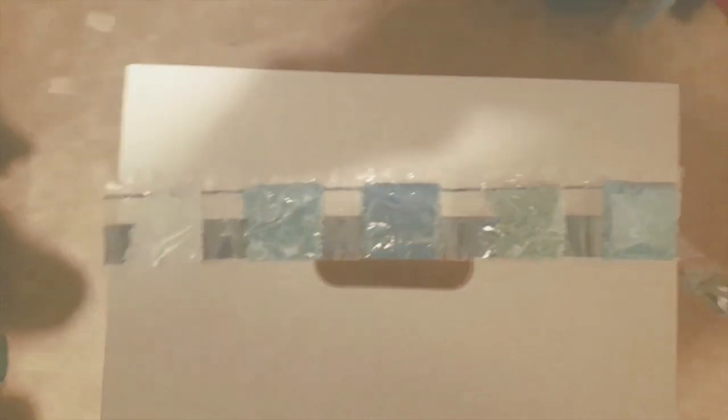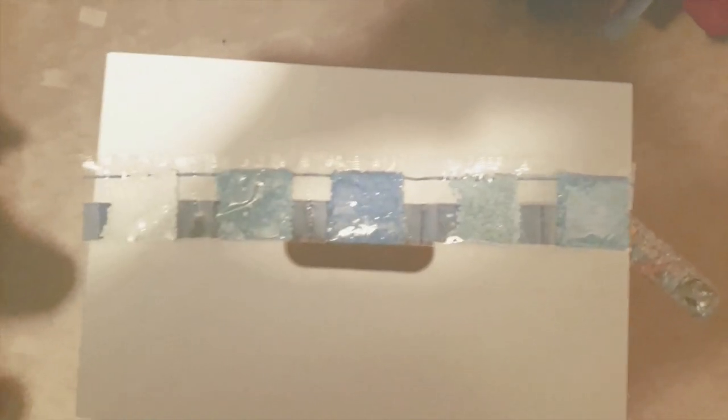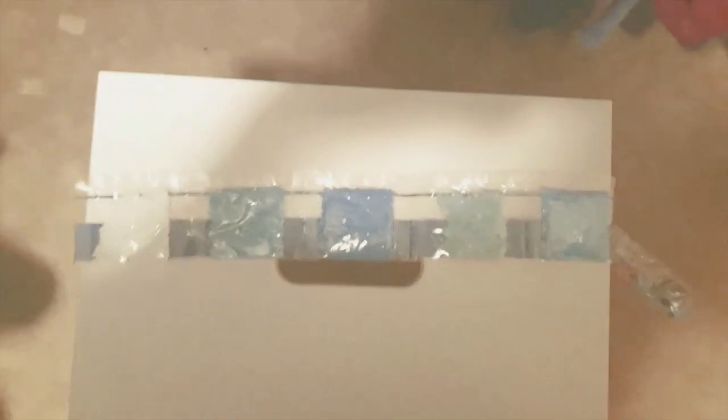I'm in my closet — I'm trying to get the luminousness to show. This is actually my second attempt; my first attempt, nothing showed up on camera. I'm hoping now it will show up. I'm going to turn off the lights and hope you'll be able to see that these two are luminous drills. I think you can see that this one is illuminated — that's the white ones. The blue ones are not as bright as the white ones, but I think you can kind of see it. Let's get back to the regular unboxing.